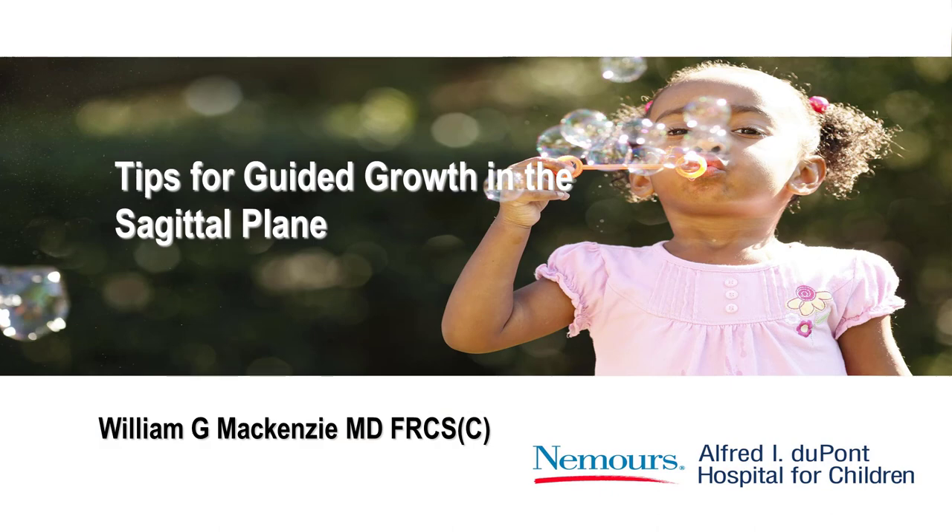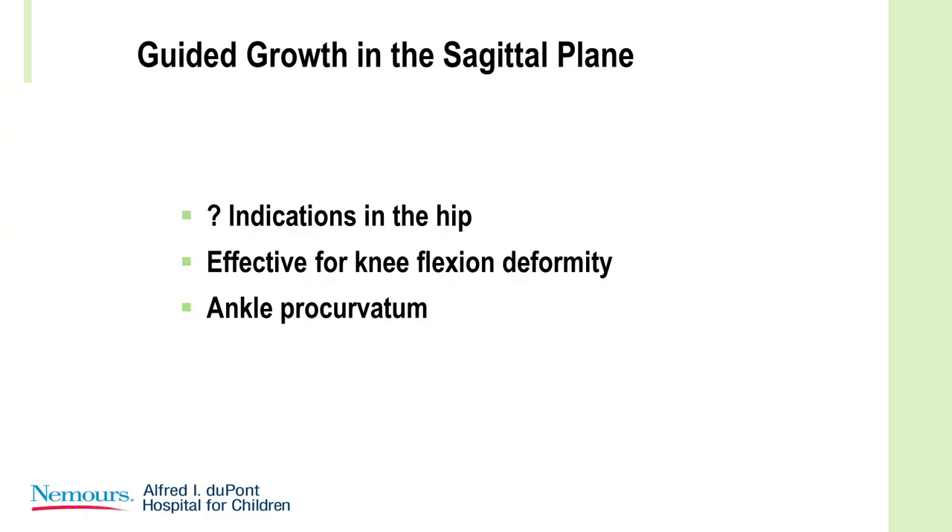I'm going to talk about guided growth in the sagittal plane. There are not too many indications for the hip — I've never seen it used in the hip — but there are some procurvatum conditions we see around the hip, mostly related to soft bone, and there might be a way of improving that.